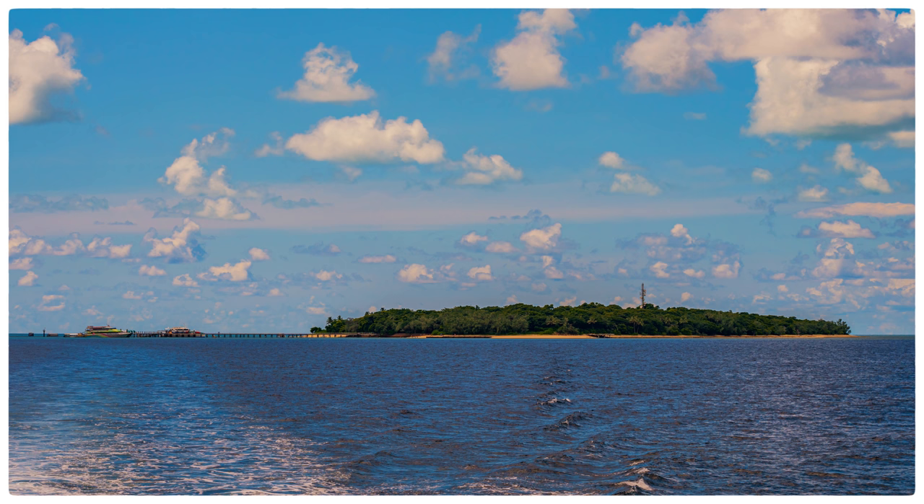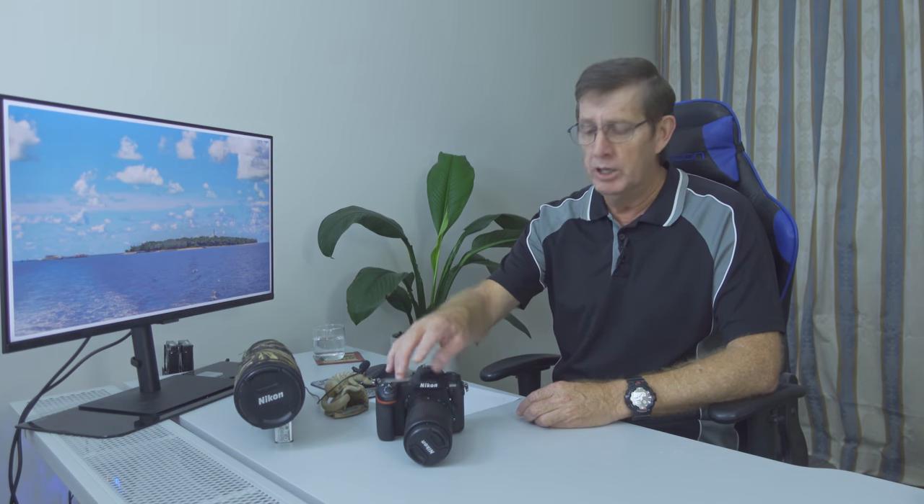This is what Green Island looks like when you're coming in on the ferry. I left my 200-500mm Nikon lens at home, partly because of the weight and partly because I knew photography opportunities in far north Queensland would be limited — the priority was a family holiday to chill out. I still took a couple of lenses, and the one I used for wildlife was the Nikon 70-300mm AFP lens.